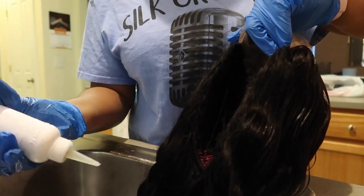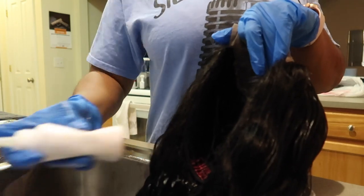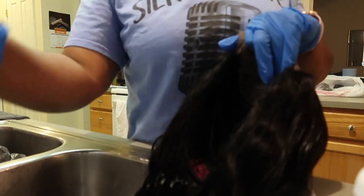You do not want to forget about this side, so you're going to make sure you add dye to the back side of the wig too.